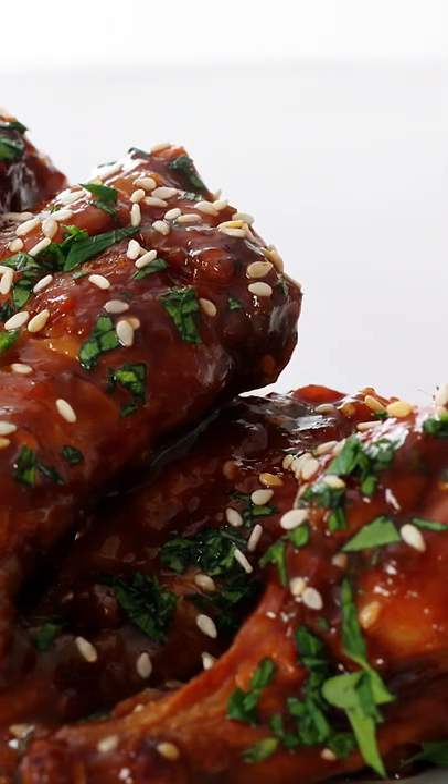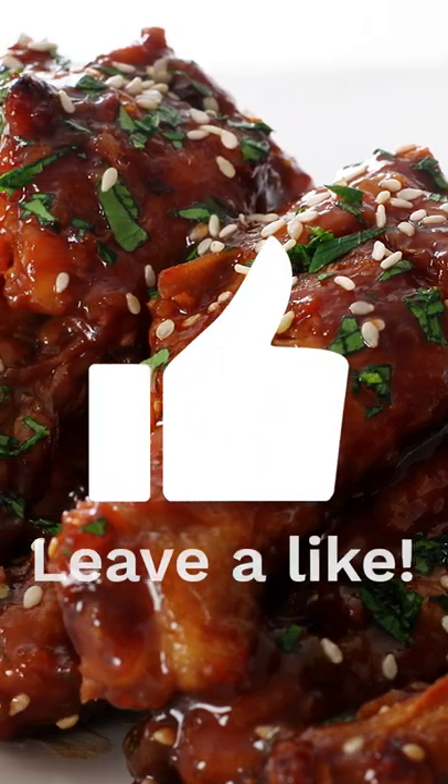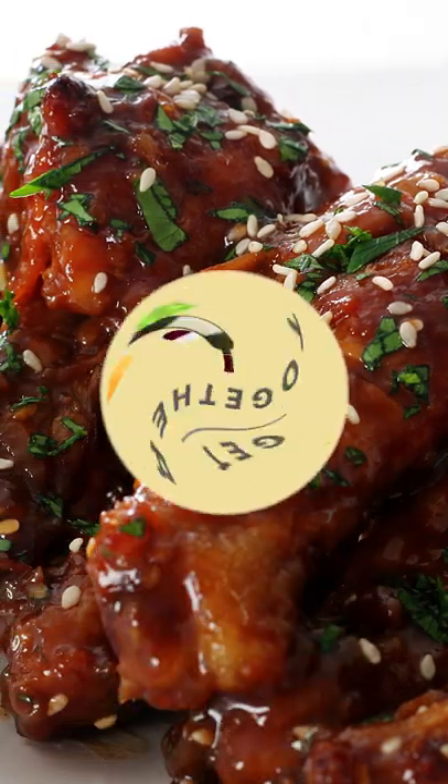Sprinkle some scallions and sesame seeds and you're good to go. Smash that like button and subscribe. Get together and enjoy.